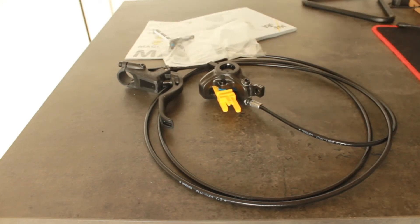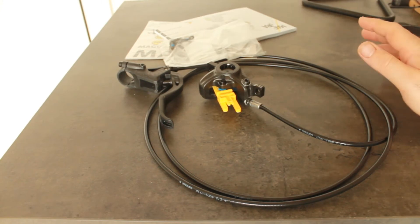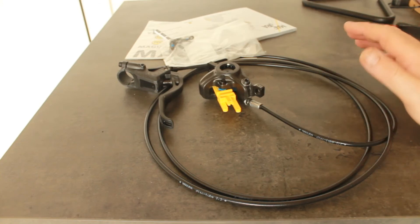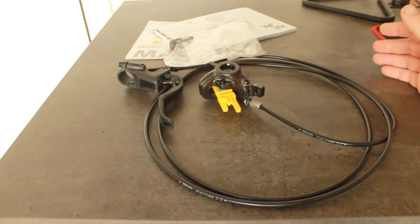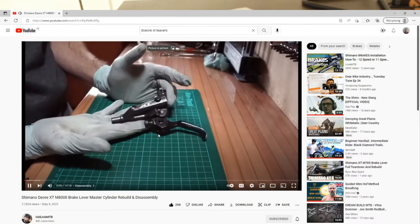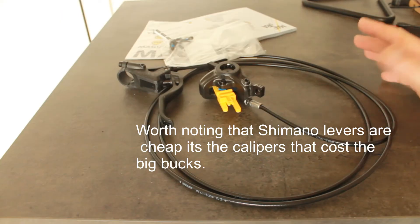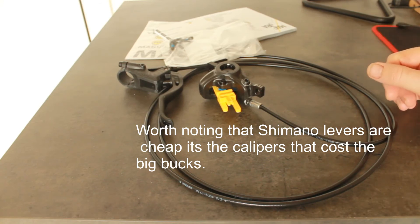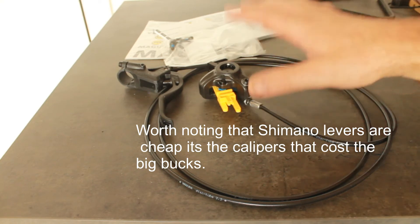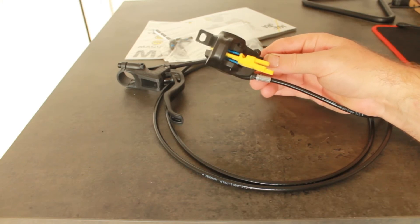Everything is included in the packet. As I've mentioned, parts are interchangeable with other mineral oil-based brakes. There is nothing stopping you putting a Deore XT lever on this later if you like the adjustability of a more expensive lever. So you can combine a more expensive lever with this cheap — but not weak at all — caliper. It's really nicely built, it's pretty hefty.